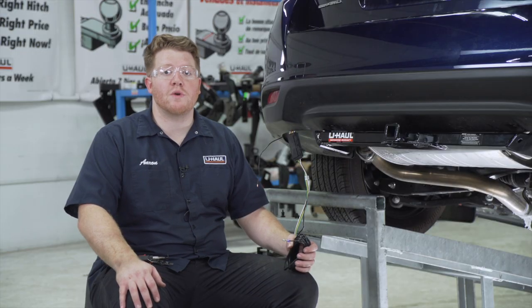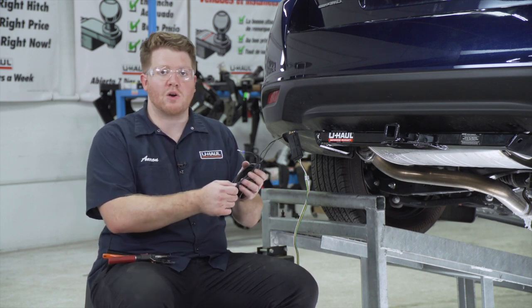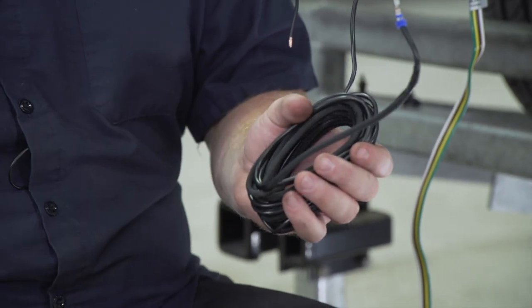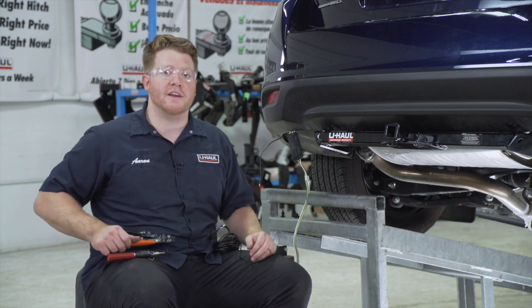Now we're ready to connect and route our power wire to our battery in our engine compartment. We're going to be using our U-Haul exclusive power wire that has a protective loom on it to help protect it from the elements. We're going to connect the end of this to the black wire on our converter box using a heat shrink butt connector.